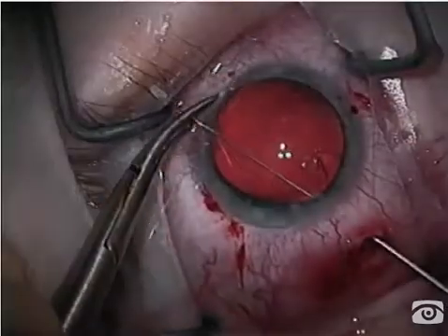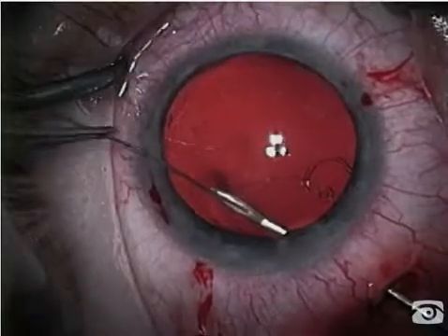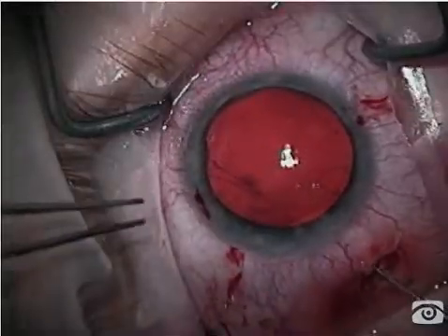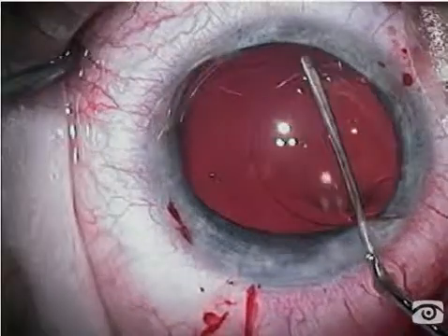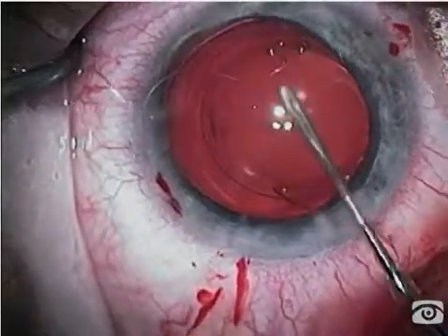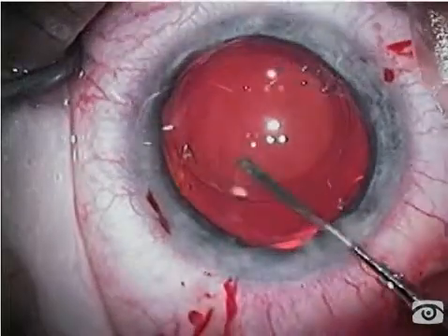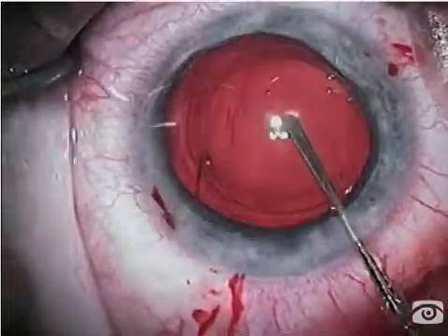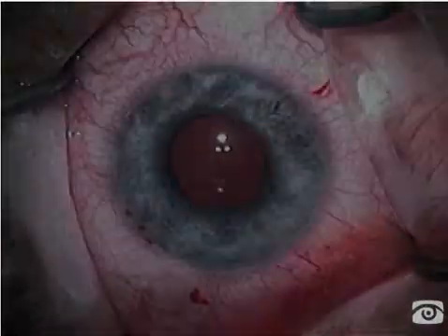I'm now positioning the eyelet in an oblique fashion, using two double-arm trans-scleral needles with 9-0 prolene. We'll fixate this to the sulcus, and then I will place a three-piece longer foldable IOL in the sulcus before bringing the pupil down with Miochol. This patient now has a normal depth to her anterior chamber and a normal refractive error.